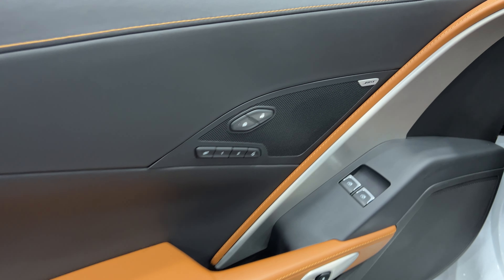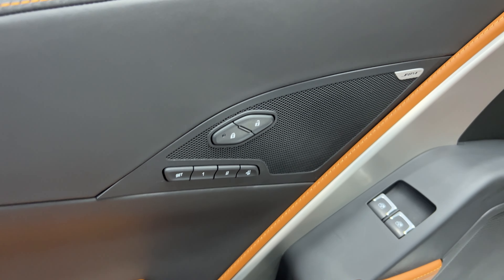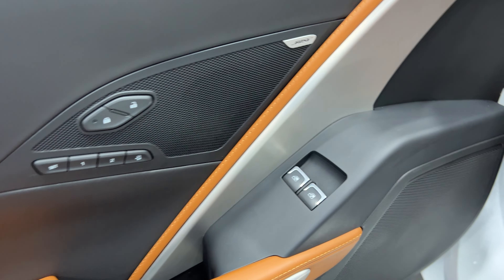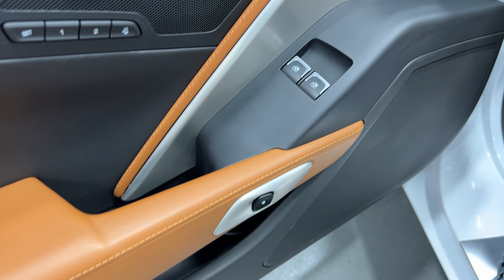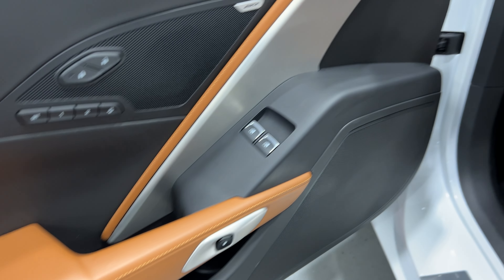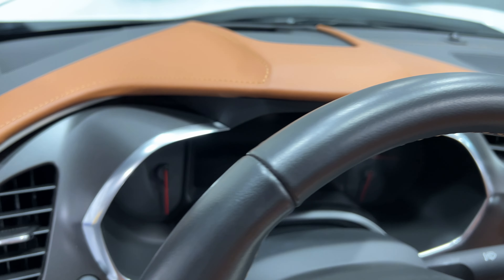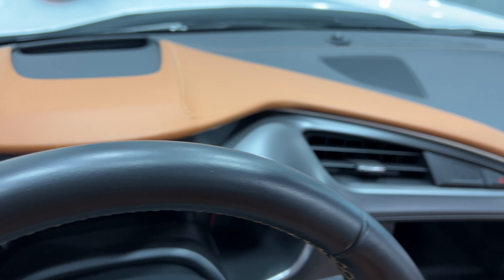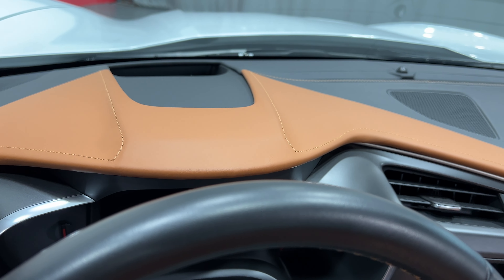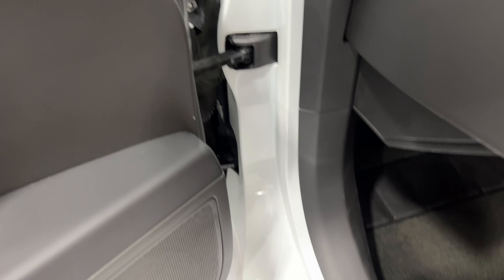Moving to the rear wheel and driver door panel — the black and the Kalahari complement each other well. With the 3LT package you get memory seats for the driver as well. You have the Bose sound system, power windows, power locks, and electronic door release. Showing you the dash on this side — the two-tone just looks very sharp, and there's your heads-up display.